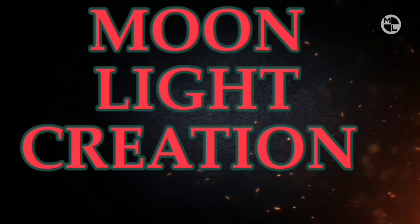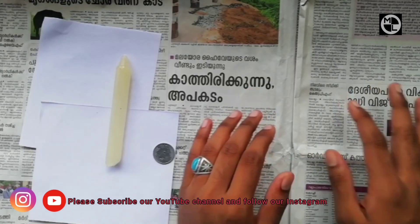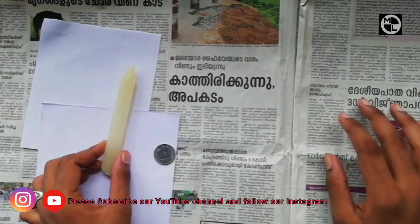Hello everyone, welcome to our new video. Subscribe to our channel. Let's go to our new video, so please come to our new video. Welcome to my new video.